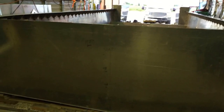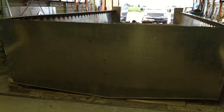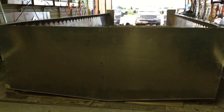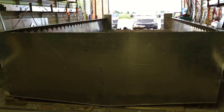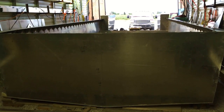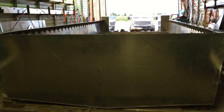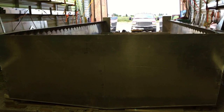On this boat I want to weld everything full length. A commercial boat builder does things differently — it's all about labor costs — but I have the time, and I just believe in full-length welds, so that's what I'm doing.